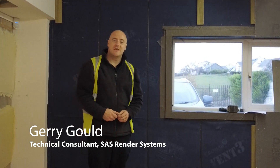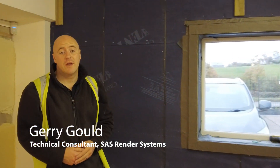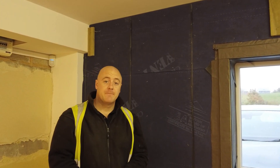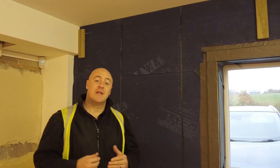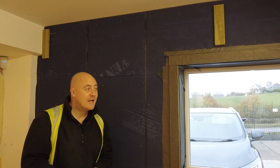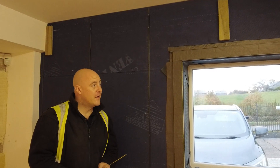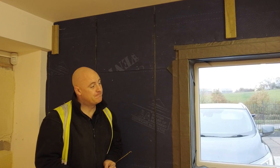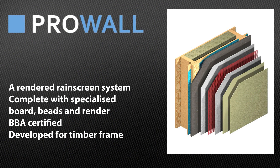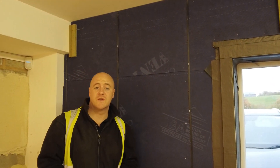Today we're going to be demonstrating the application of our ProWall system in our ProRind training centre. We are indoors in the training centre, and we appreciate the system is usually applied to the outside of timber frames or steel frame structures. But today we're going to be working with a wall on the inside of our training centre. We'll be running through the application of our ProWall system on a timber frame.